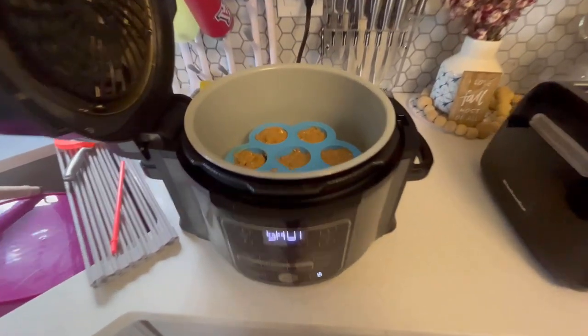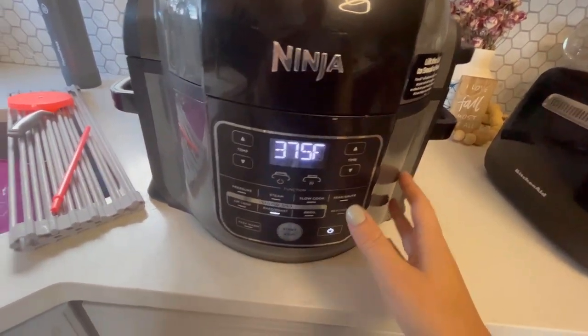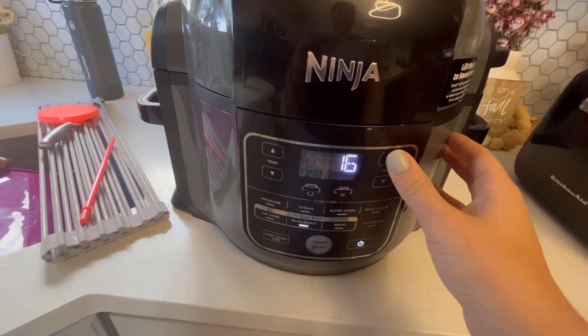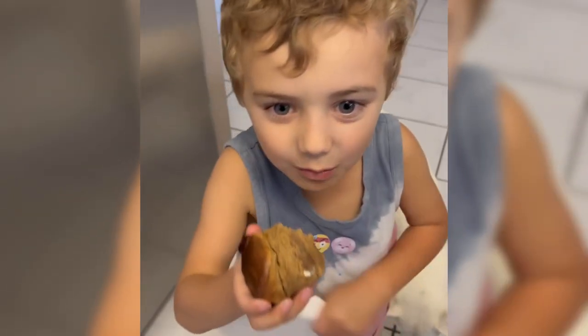I'm using my Ninja Foodi and these silicone containers that are really, really great. I highly recommend them — I'll try to list them below if you're in the market for them. They're a great purchase.